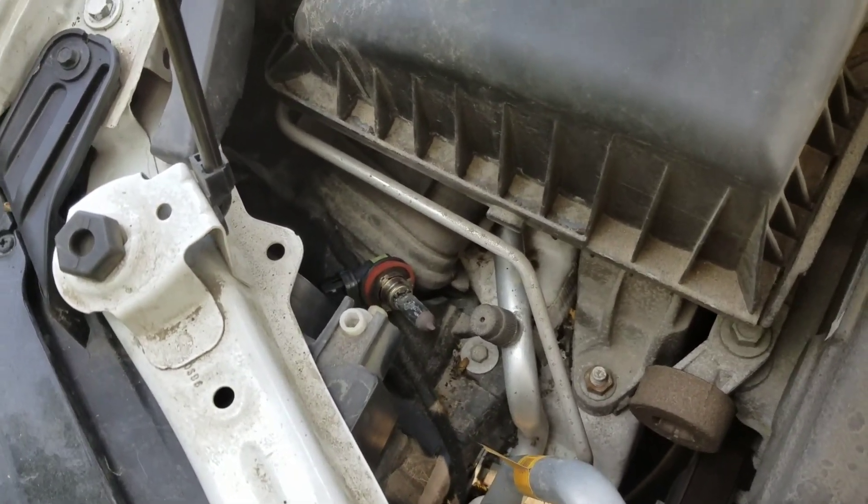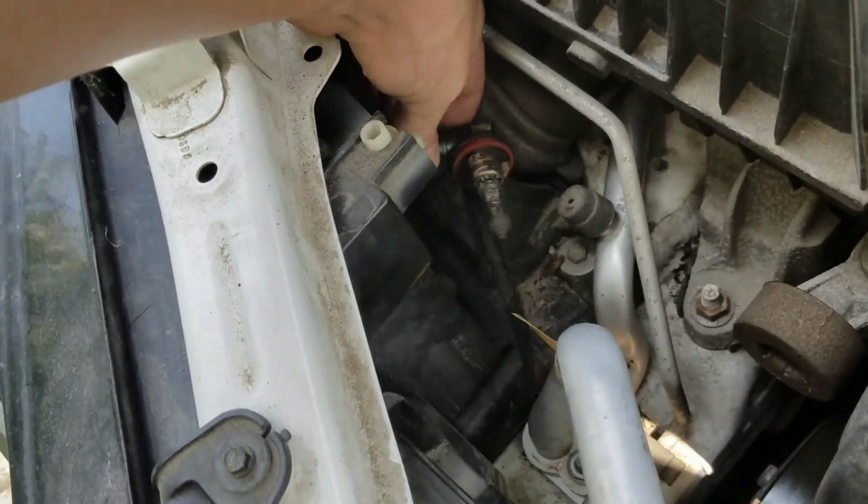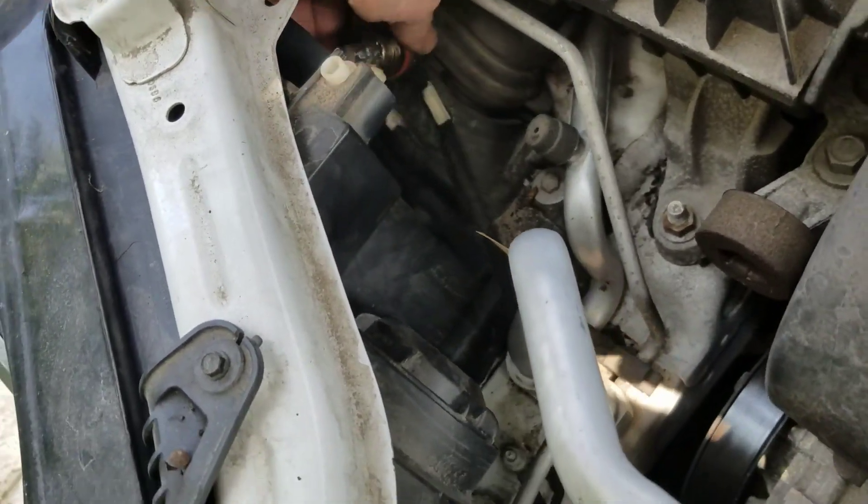It looks pretty much identical, so once you get that out you put in the new bulb. Alright, we're back. Here's the new bulb all nice and in.